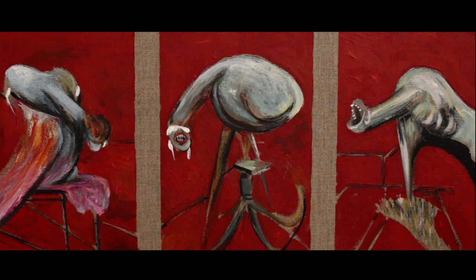My name is Tom McPherson. Thank you for watching. I hope you subscribe to see more of this series of how to paint like famous artists.